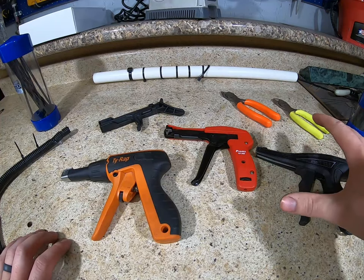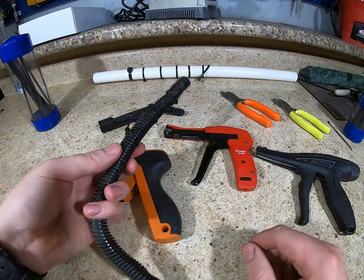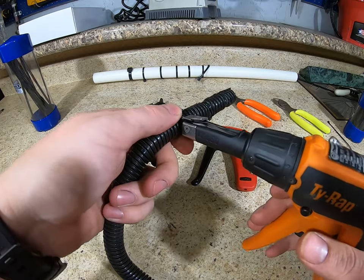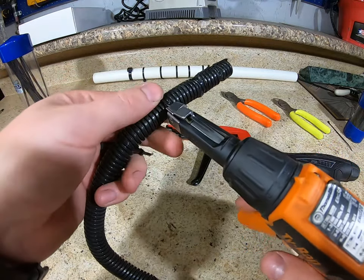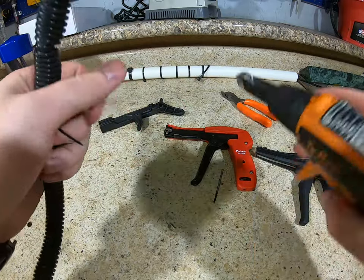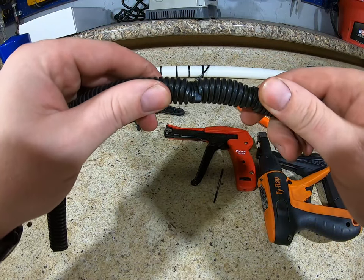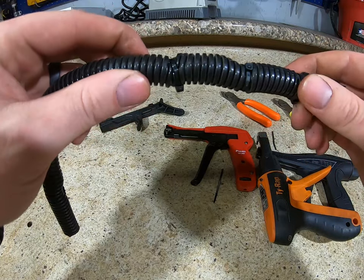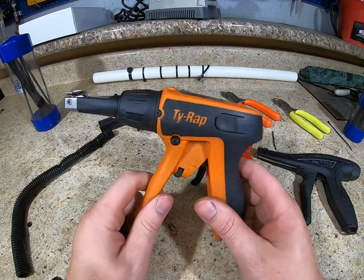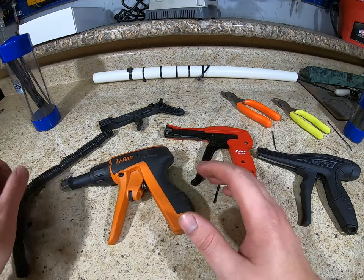So why a zip tie gun? I already talked about speed — it speeds things along. Number two: you get consistent control over your tensioning. Wire loom is something I use a lot, and I don't like my wire loom collapsing — you can see how it squeezes all the way down and creates a pinch point. With a zip tie gun, I can adjust my tension so it doesn't collapse, avoid chafe points, and do it all by squeezing a trigger.